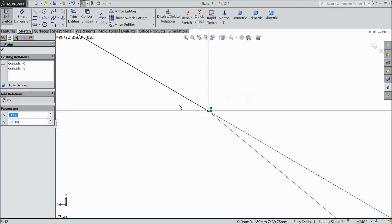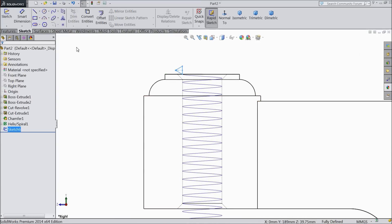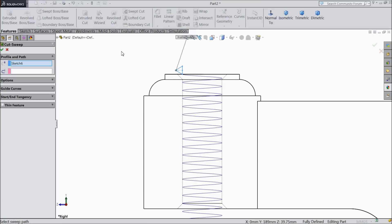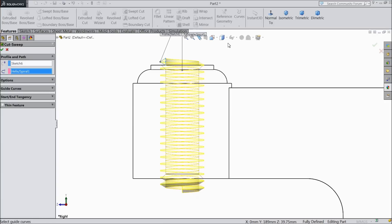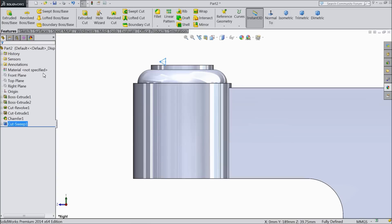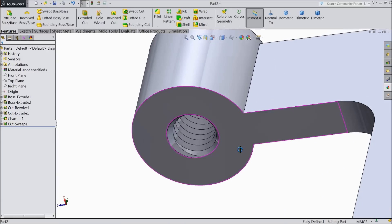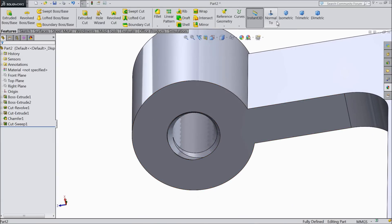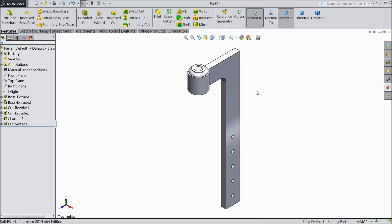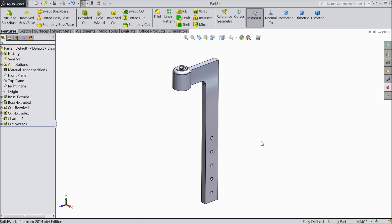It is almost coincident here — you can see the relation. Just exit from the sketch and go to Sweep Cut. Profile selected, just select the path. See it is calculated and already cut. Now see the thread cut inside. Now we will assign material for the stand — we will call it base.